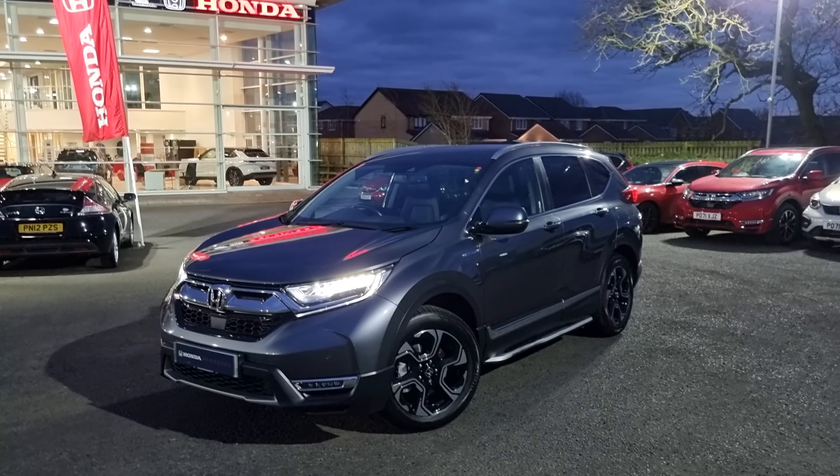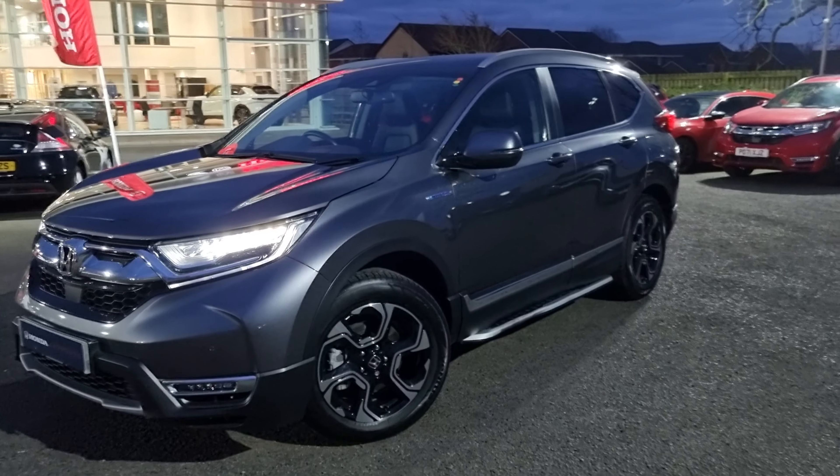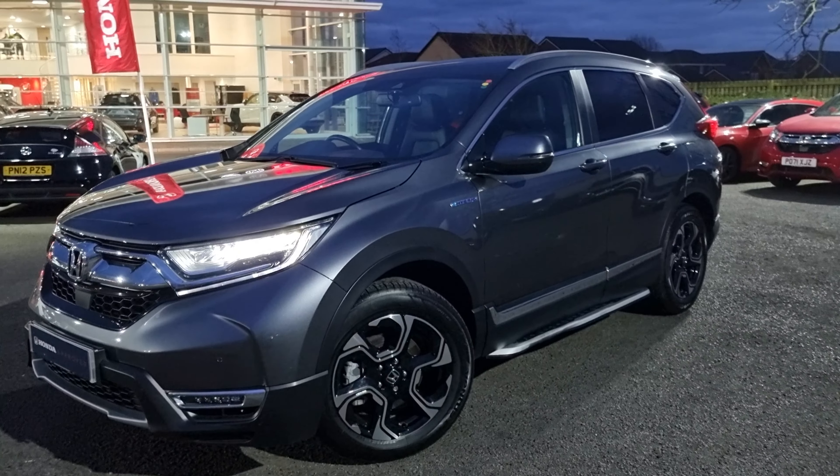Hi everyone, it's Liam from Blackpool Honda Dealership and I hope you're okay. I'm now giving you a video walk around of this modern steel CR-V SR.